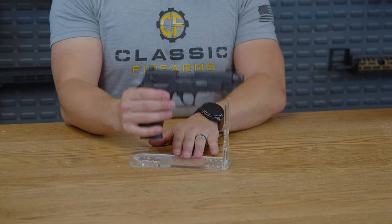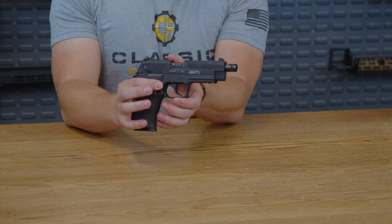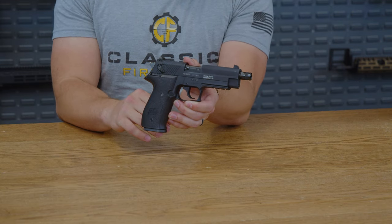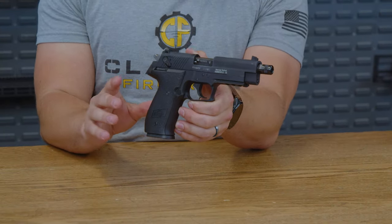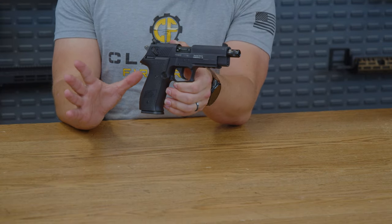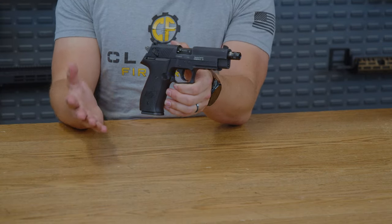This is the ATI CSG Firefly. It's a 4.9 inch barreled firearm chambered in 22LR. This rimfire pistol delivers endless fun on a budget. The CSG Firefly is perfect for plinking, small game hunting, or introducing new shooters to the fun of firearms.